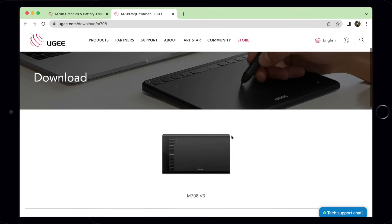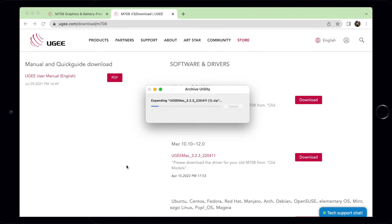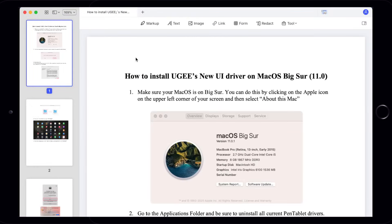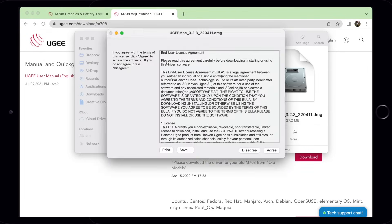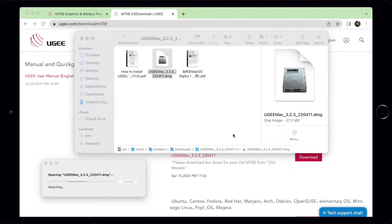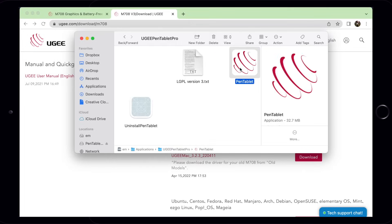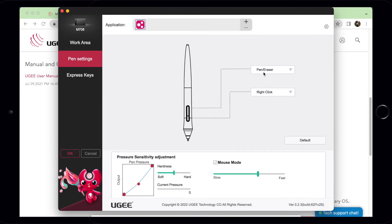To install the driver, download the latest version from the UG official website. Then unzip the zip file. When you open the folder, you'll be provided with a manual on how to install the driver. Double-click the DMG file for Mac, and to complete the installation, just drag the UG folder into the Applications folder. Open the tablet settings for any adjustments you want to change and test the pen pressure.